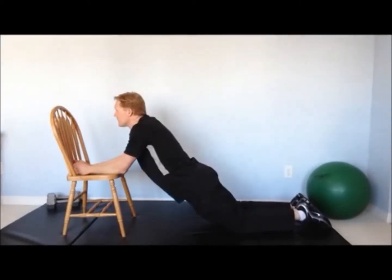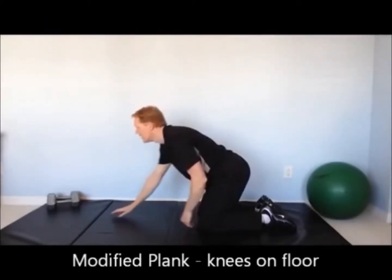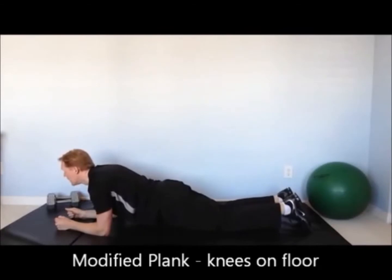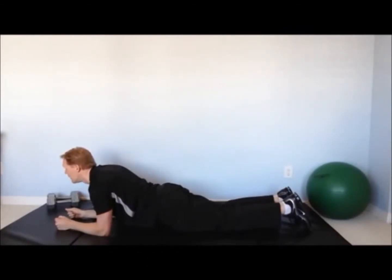If you find the chair planks too easy, you can do a modified plank where you're still on your forearms but on your knees rather than your toes. Clench your abdominal muscles and your buttocks muscles.